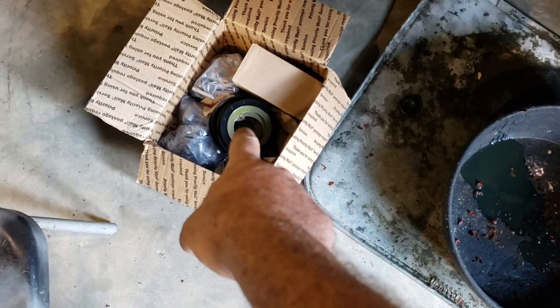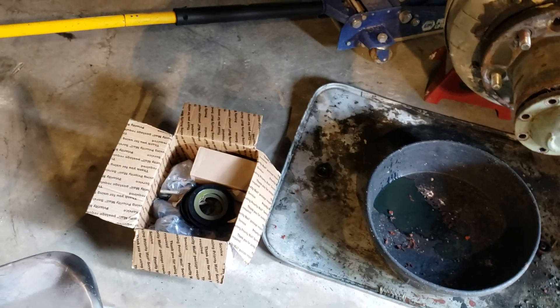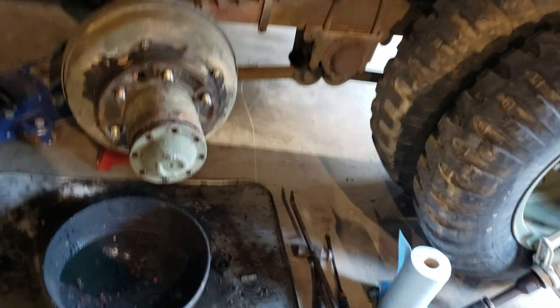We've got new rear outer hub seals, which I will show you in the assembly video how those go together. And we've got new wheel cylinders. This came in from Big Mike — it came in this morning — so now I've got the rest of the ones to do the truck. I've already done the two fronts, so that's what I was waiting on to do the rears.